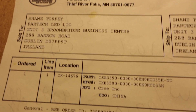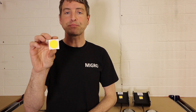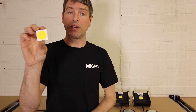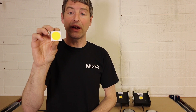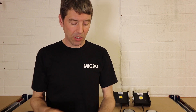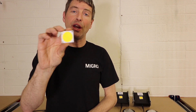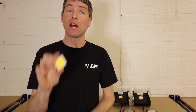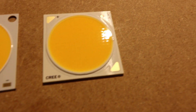It's 80 CRI and the top bin model — the CD bin — which means it's the highest efficiency LED that Cree currently have available in this size and power range. To give it a run for its money we're going to compare it against the Luminous CXM32 Gen 3, looking at the two side by side to see which performs better in terms of power output.